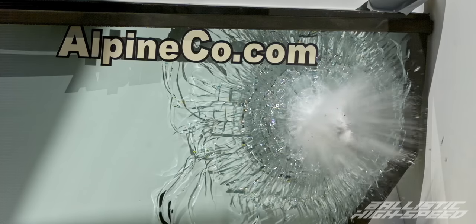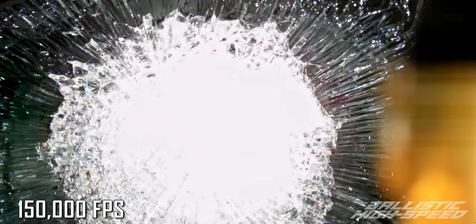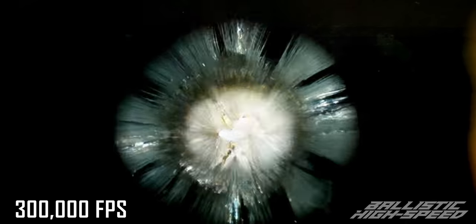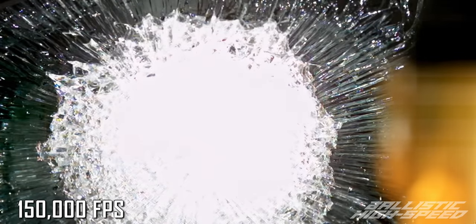This is the moment all the buildup has been waiting for. If you watched our last episode, we've already seen what rifle impacts look like on the outside of this glass — now I want to see what it looks like on the inside. Oh my goodness. We get to see cracking for way longer because there's no dust blocking everything out. It looks like a bomb underwater. You can see it stretching and flexing in, getting more and more cracks until it finally spills out.